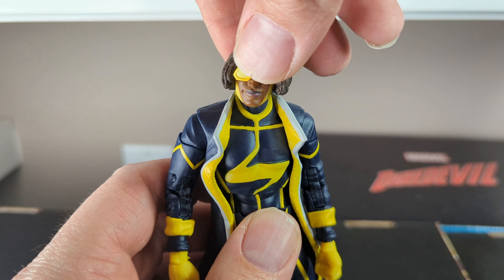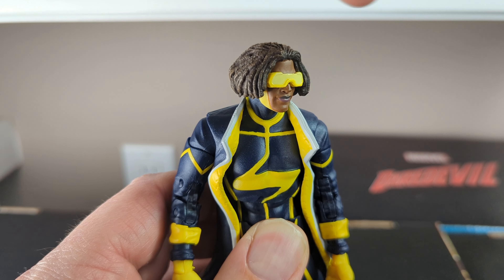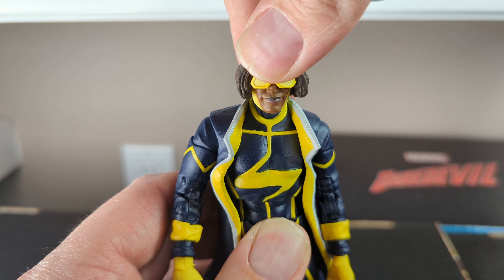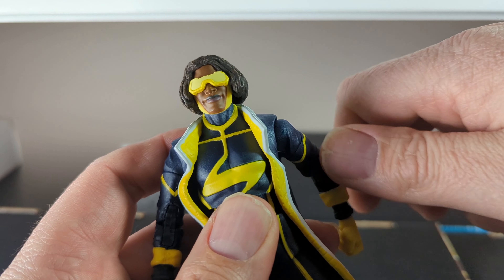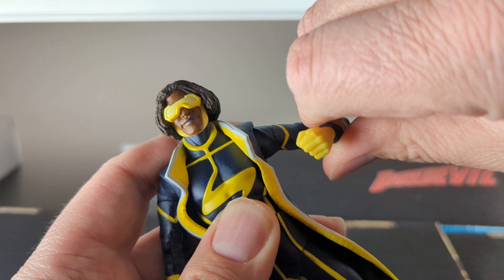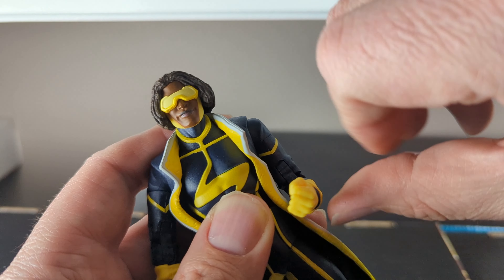The packaging is just your standard McFarlane Toys Multiverse figure — nothing really too different. I wish they would put some side art on it, but on the back of the box they do an excellent job giving you a portrait of who the character is. If you didn't know who Static Shock was while looking through the aisles, you'd think his power is electricity, but it's actually more than that — he's also got magnetism. I'll get into that in just a little bit.